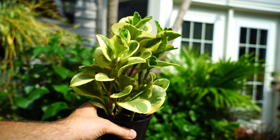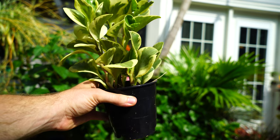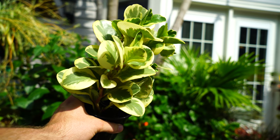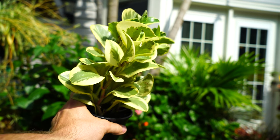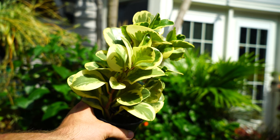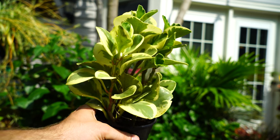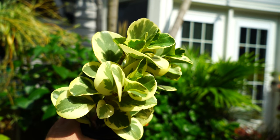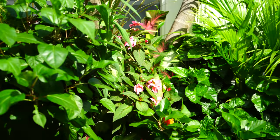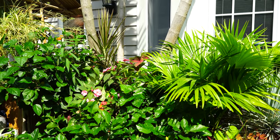Here's the peperomia obtusifolia. It's still in its nursery pot — they just grow, it's fine. I don't even touch it; it's just a happy plant all on its own, which is why I love peperomia so much. I have been fertilizing it — about every two weeks I give it half strength all-purpose fertilizer, and I've given it a little bit of tomato fertilizer too. The succulents seem to appreciate that.